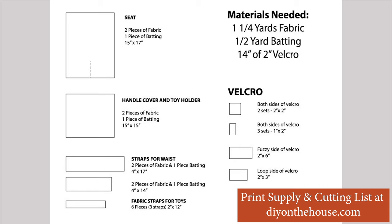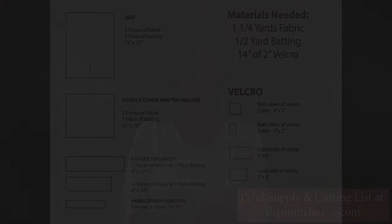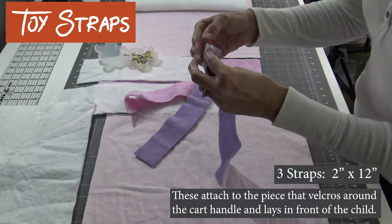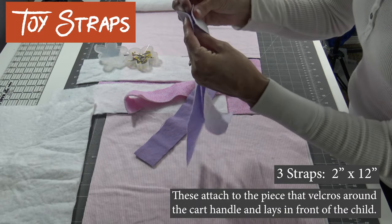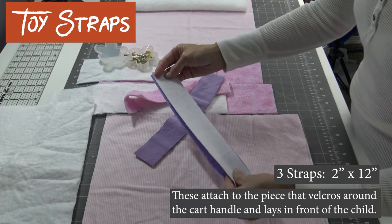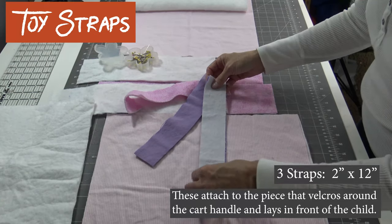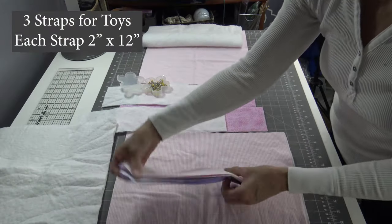You can print out this list from diyonthehouse.com, but here's a rundown: you'll need a yard and a quarter of fabric, a half yard of batting, and about 14 inches of 2-inch velcro. These are the straps and we just need to sew right sides together, leaving the short end open to turn it inside out.